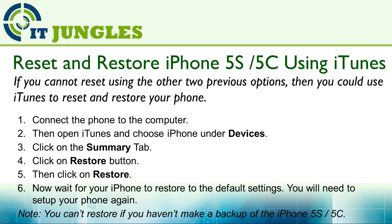If you have a backup, simply plug your iPhone into the computer, then open up iTunes and choose iPhone under the Device. Click on the Summary tab, then click on the Restore button, and click Restore again to confirm. Now just wait for your iPhone to restore to the default settings — you will need to set up your iPhone again. The restore will bring back data from the last backup, so any information stored after the backup won't get restored to your phone.